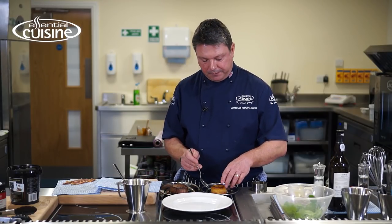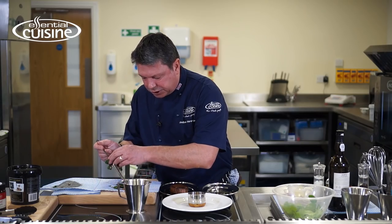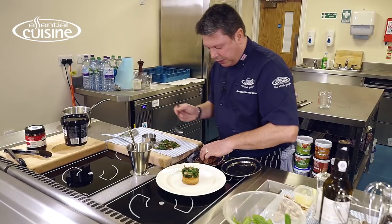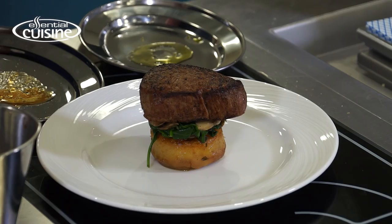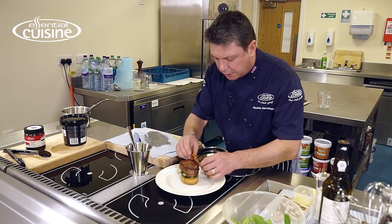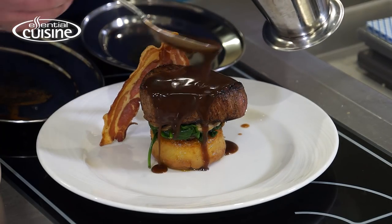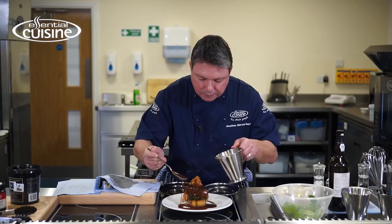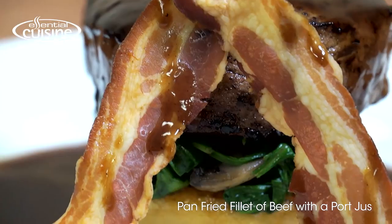We're just going to plate up now. We have a fondant potato which has been braised in Essential Cuisine chicken stock with some thyme and garlic. We've got the sautéed mushrooms and spinach, then the nicely rested piece of beef. I've also got some pancetta. And now we've got this lovely gluten-free port jus made from Essential Cuisine Premier Veal Jus. So there we have pan-fried fillet of beef with a port jus.